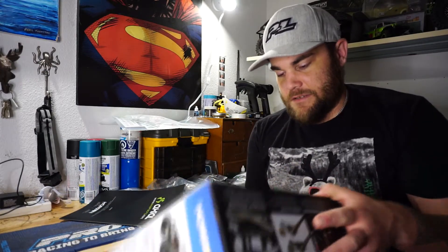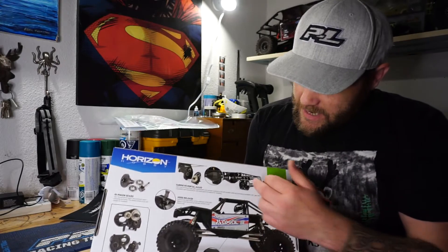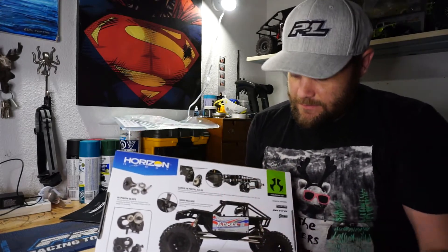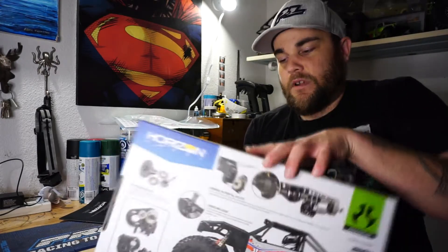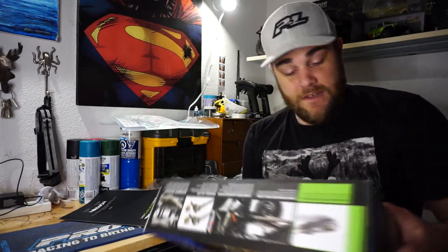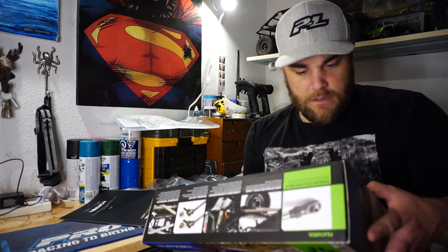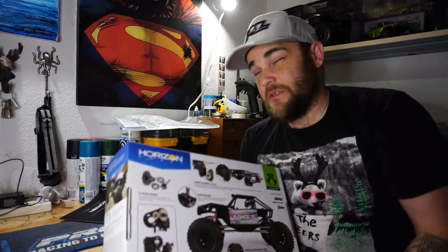As everyone knows, it's got the portal axles, which are a first for me - I have not run portal axles on an RC truck before. It's also got a brand new transmission with dig.